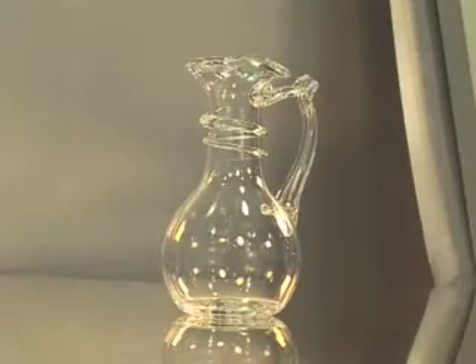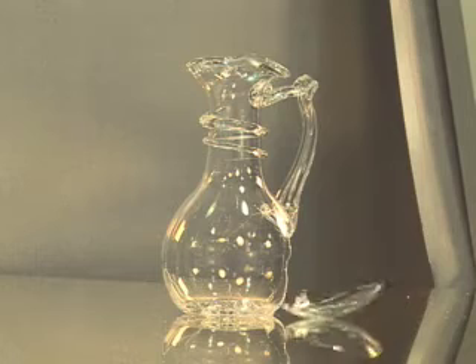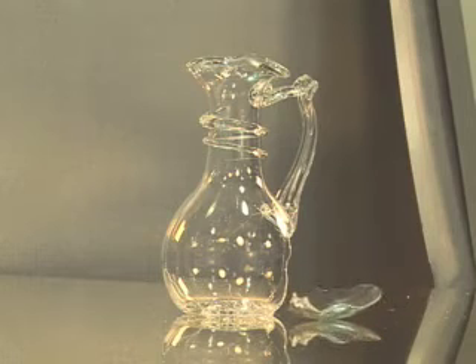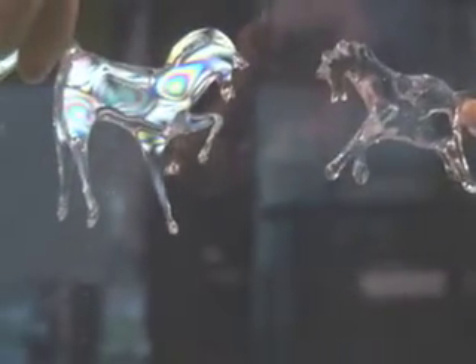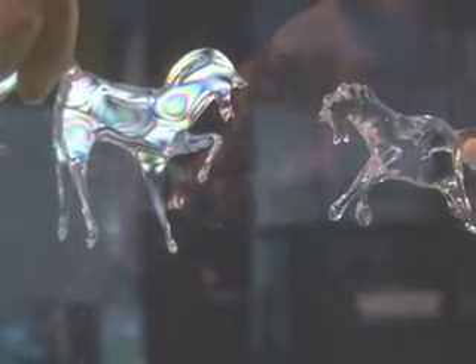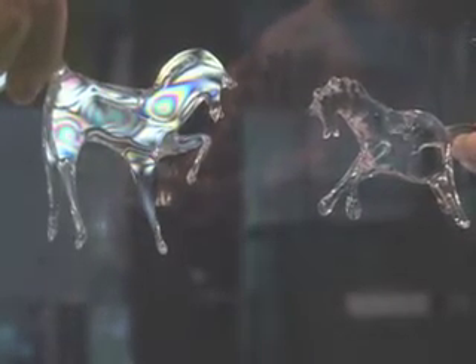If there was no annealing and we left it out, the glass would crack because of internal stresses. The stress actually changes the refractive index in the glass and shows up as rainbows. One of these horses was annealed and the other one wasn't — you can see the rainbows in the one that wasn't annealed.